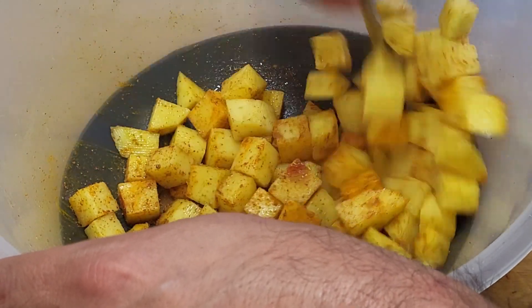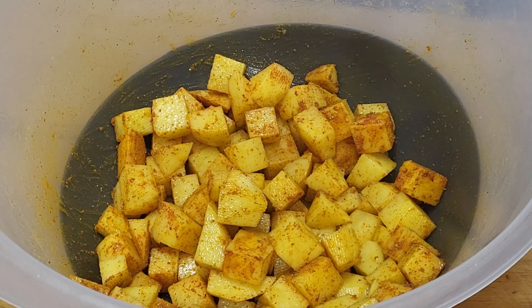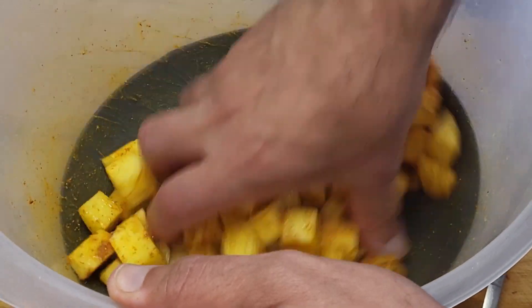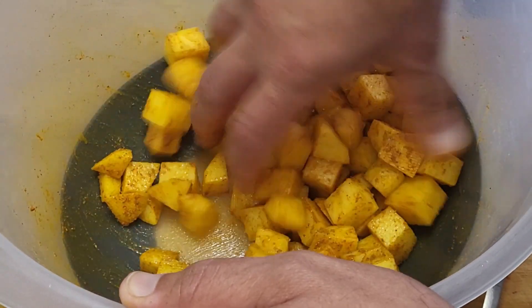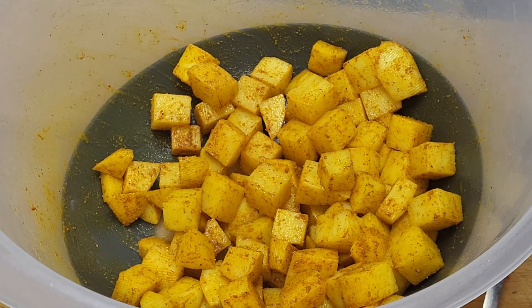It is probably better now to use your fingers to get it all coated because the spices will start to absorb some of the oil. Just remember, turmeric will stain. Get the fingers in and there we go. Then for the next ingredient we just need to add one more teaspoon of oil.